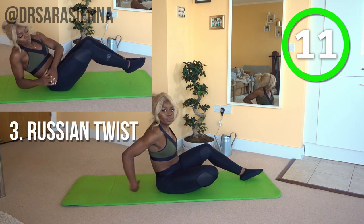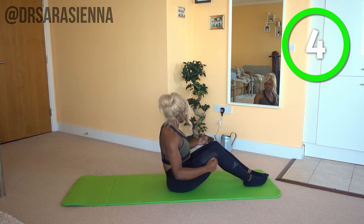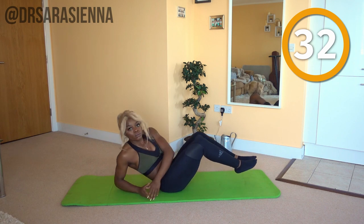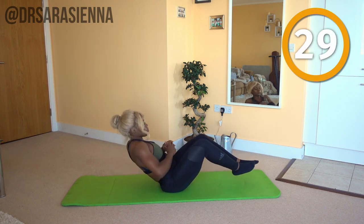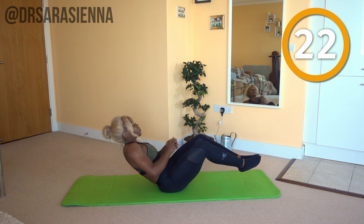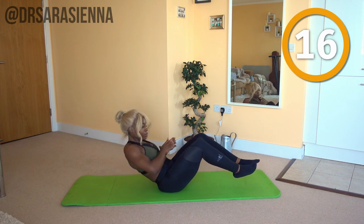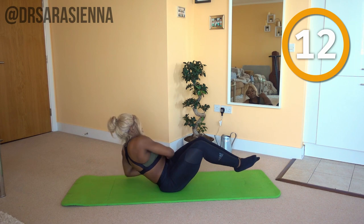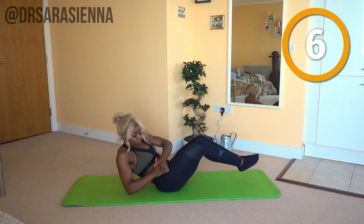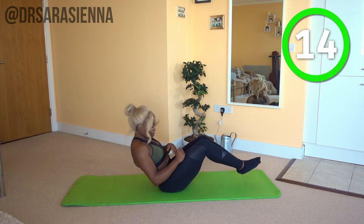We're going to come onto our bottoms and do some Russian twists. Ready and go. Lifting the feet up off the mat, raising the upper body off the mat, twist from side to side. Try and get a full twist — imagine you're facing your shoulders on each side, full on like turning your shoulders to face each side, touching down to the floor as you do. Usually you'll do this with a med ball or a weight, but you can still get a really good workout without one. Making sure that the feet stay off the mat. If you're a beginner and find this difficult, that's okay — you can rest your feet down. And relax.